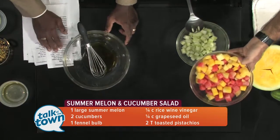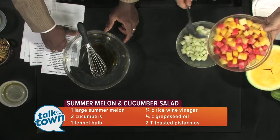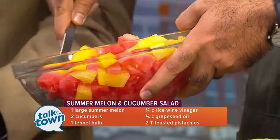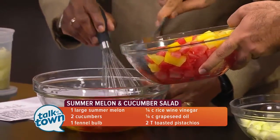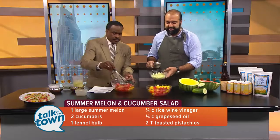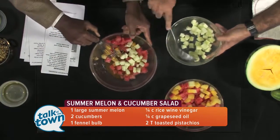Then we have our summer melons here — yellow and red watermelon. But you could just as easily add honeydew melon or cantaloupe, whatever you wanted. Just go to the farmer's market and get a couple of different types. We'll put them here into the bowl. And then we have some really refreshing cucumber that we've peeled and diced — we'll put that in too.